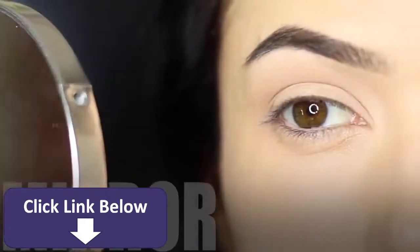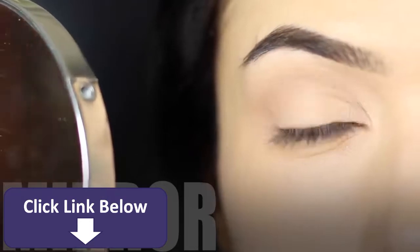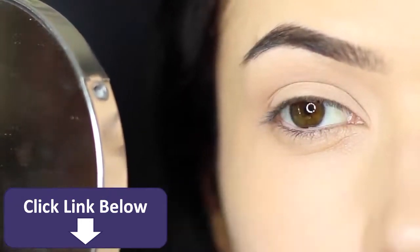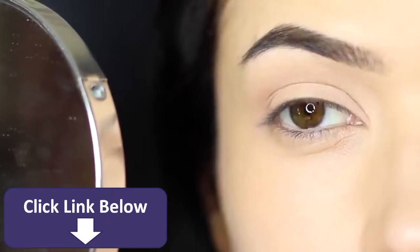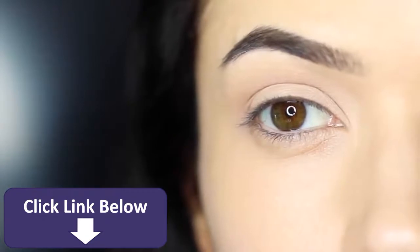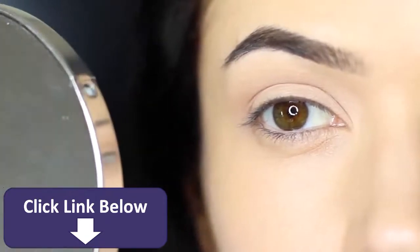Here are some of my favorite tips. First thing is having a good mirror, and I would recommend using one that's magnifying and also non-magnifying. If you use a magnifying mirror, you can often create the wrong shaping, so make sure you're flipping over and back to see what it looks like up close and far away.